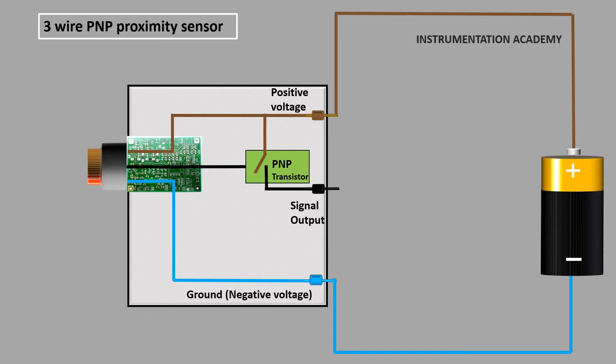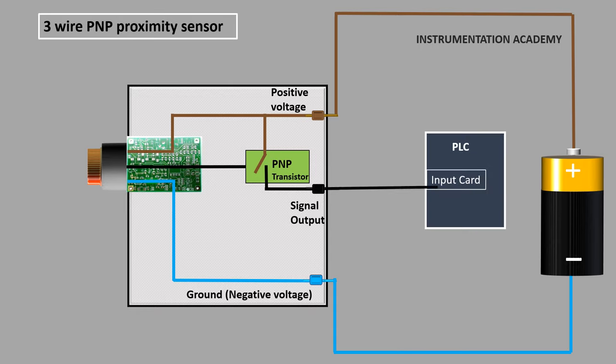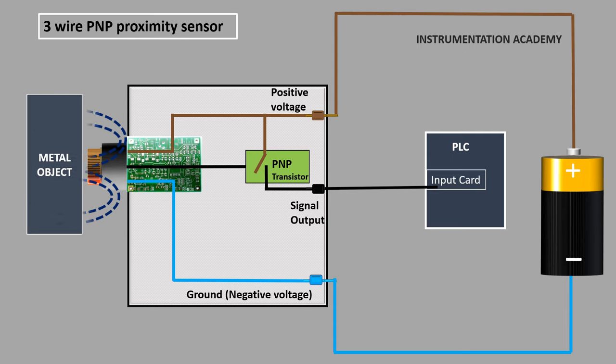Sensors are used in a control system to provide information to the controller, such as a PLC. So the black wire, which is the signal output wire of the proximity sensor, is connected to the input card of the PLC. PNP sensors give high voltage as output when an object is detected and low voltage as output when no object is detected.